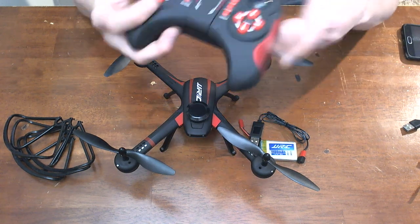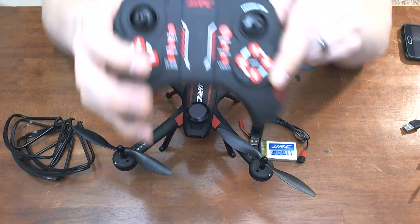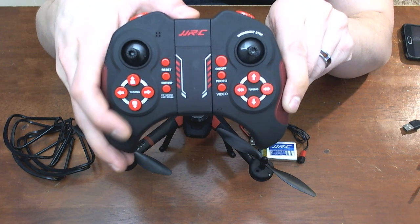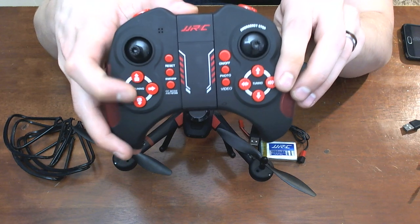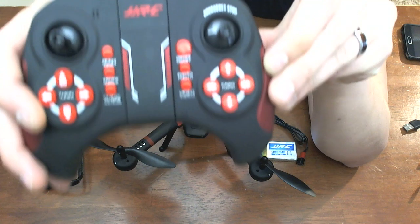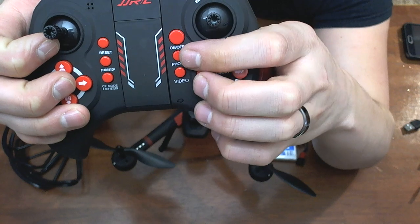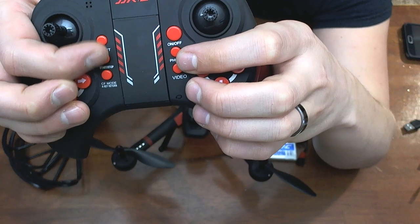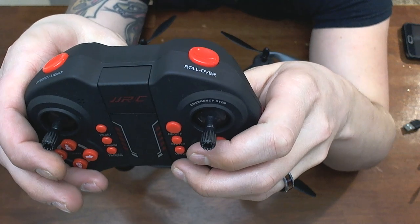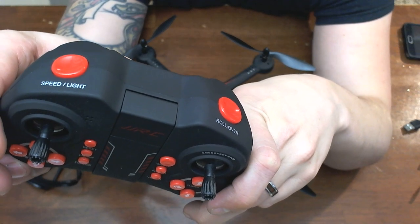The controller is pretty cool — it kind of reminds me of the Xbox controllers. It's really well labeled. You've got your trim options, you can pan your camera up and down, and there are on/off, photo, and video buttons. On this side you can reset and recalibrate. This button is to take off and land, and this is our return to home. On the top we've got our roll-over button so we can do all of our flips, and over here we've got our rate and we can turn the LEDs on and off.